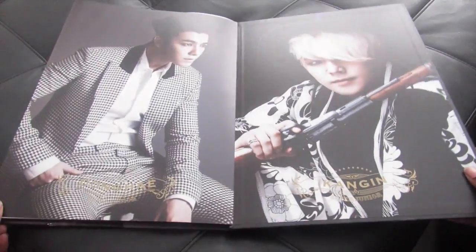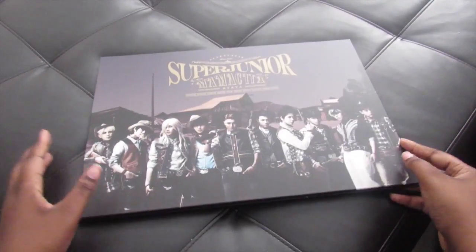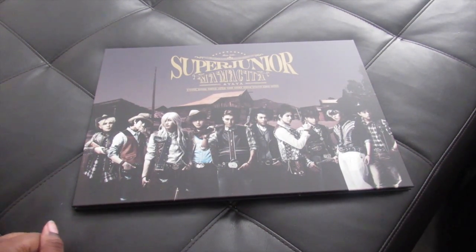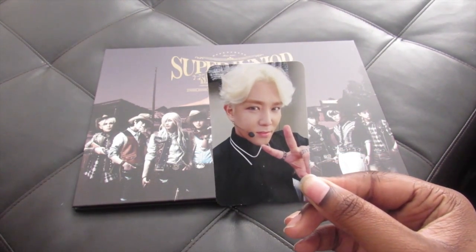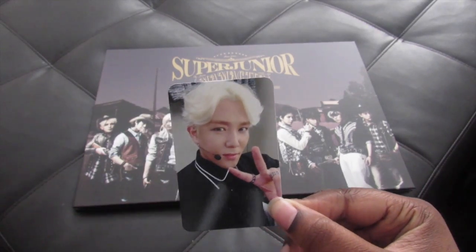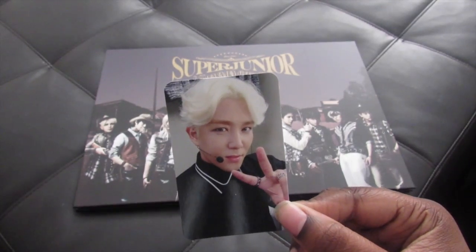So this is the photobook and I was actually expecting something really different, so this is really surprising me. I love Super Junior, y'all, just stay with me here. I thought I was going to get Lee Teuk — I think that's his name. I love Super Junior, it's just I could never grasp their names like I did with EXO, really fast.